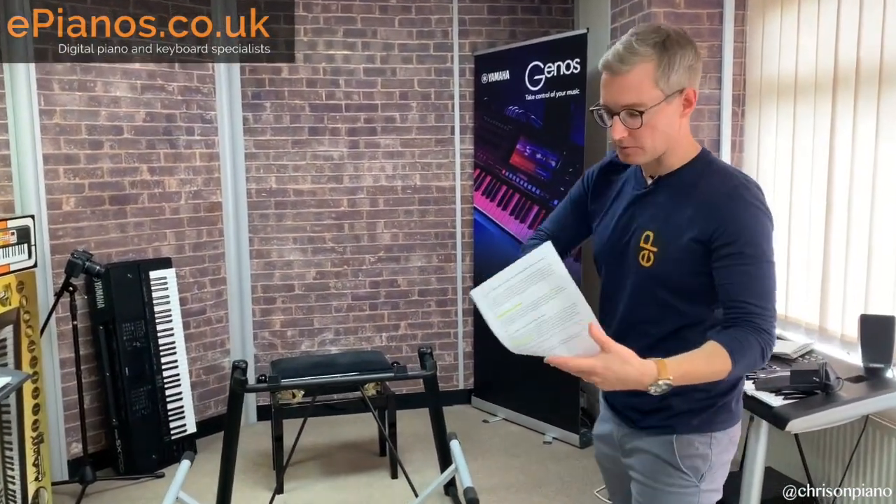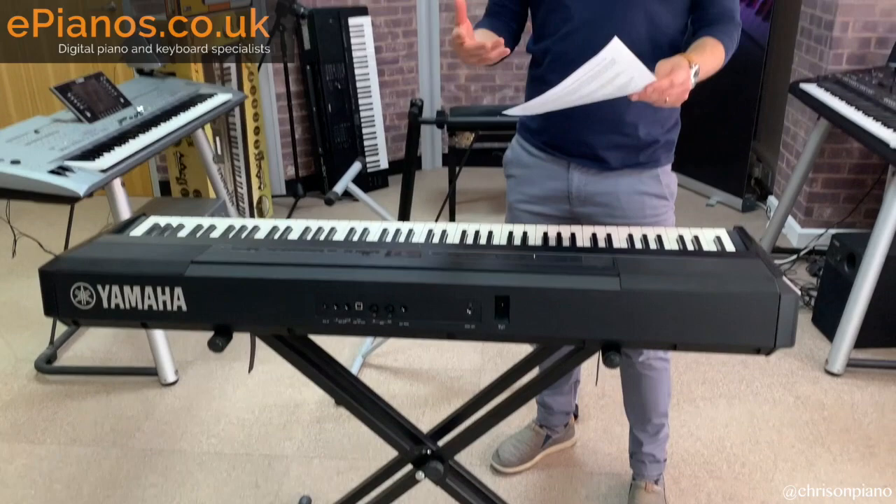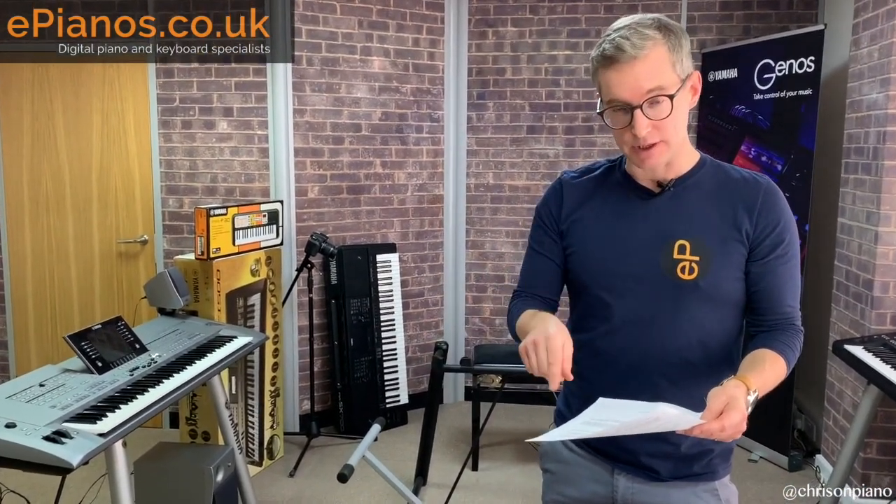That is point number one. The X stands, by the way, fold up flat, so if you need to you can put them in the back seat of a car. If you're doing a lot of traveling and gigging with these things, you can do that quite easily.